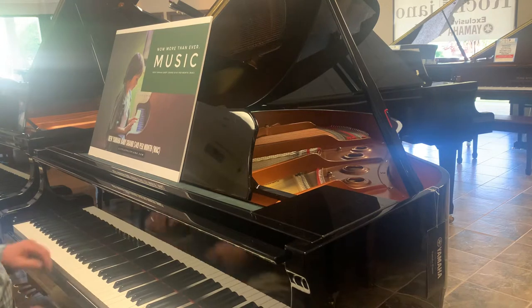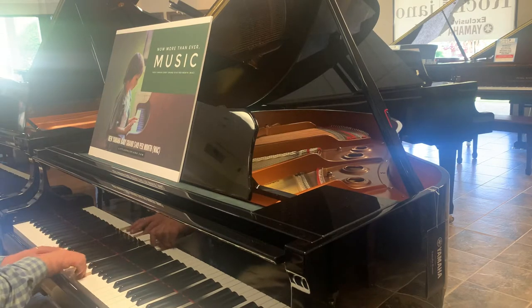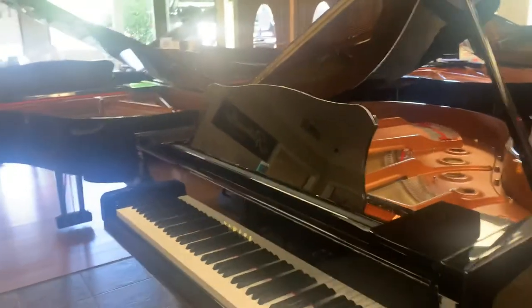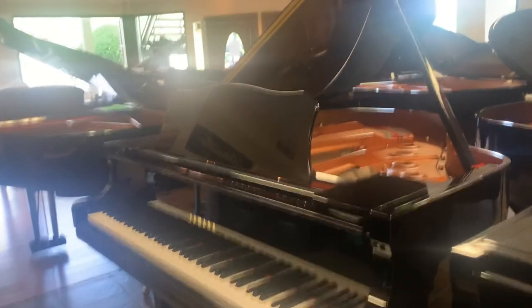This is the GB1K — the smallest Yamaha Grand. It comes in shiny black and a beautiful polished mahogany and polished walnut. Sorry about that scraping sound. And white. So they're beautiful.